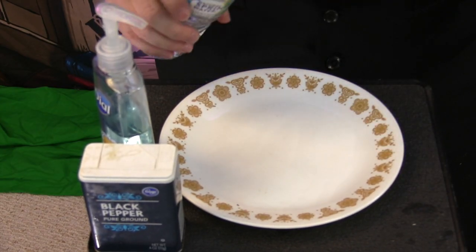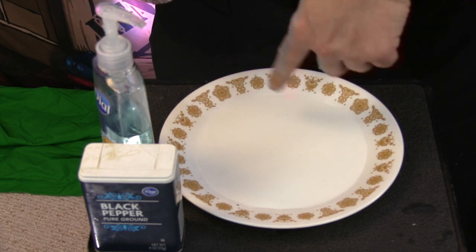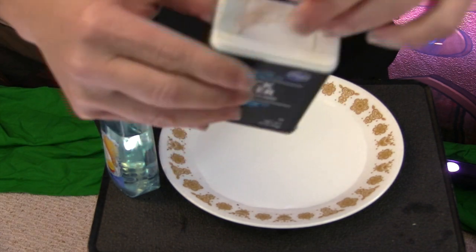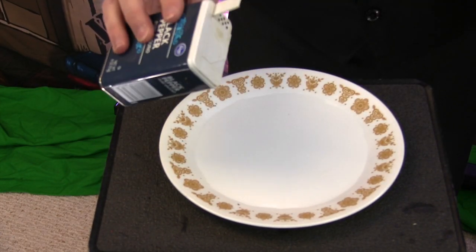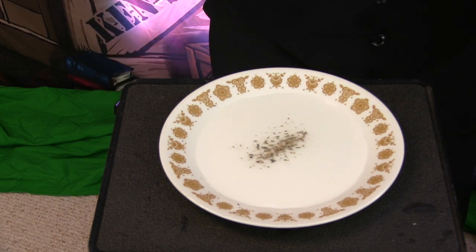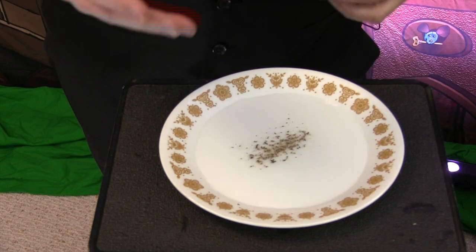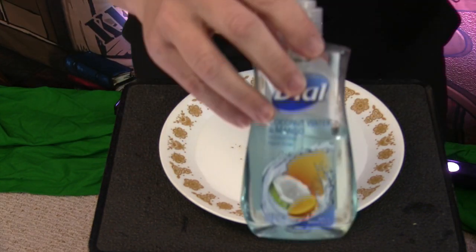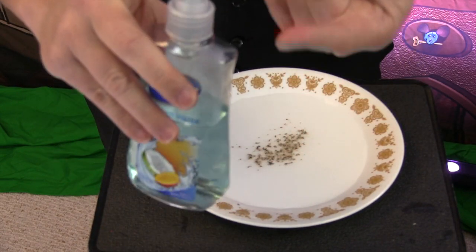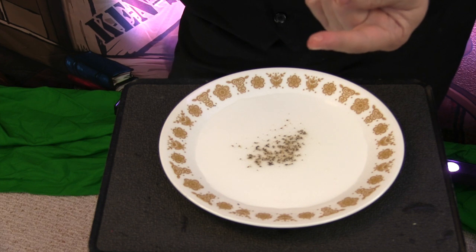Take the water and fill the bottom of the plate with it. Now take your pepper and sprinkle some into the middle of the water — right about there. Let's imagine this pepper is germs we get by touching things: doorknobs, surfaces. By washing your hands with soap and water and vigorously rubbing them together, it helps get these germs off. I'm going to take a little bit of soap on the end of my finger and put it right in the middle of the pepper — you ready? Watch what happens.